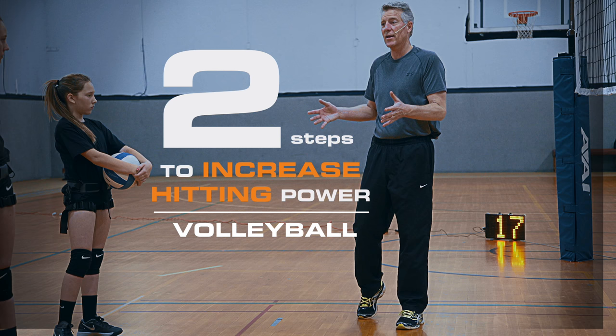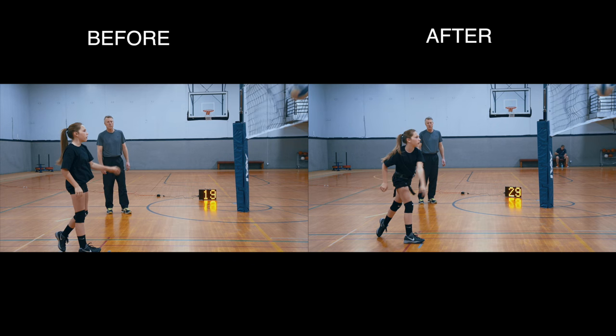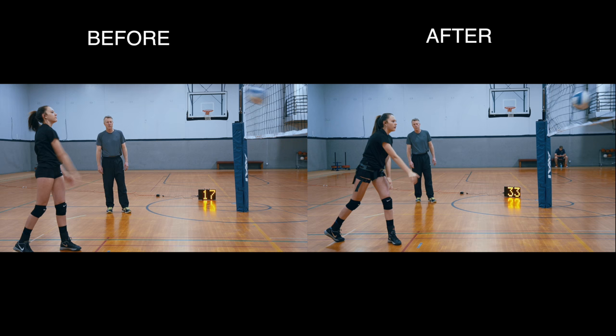How to increase hitting velocity in two simple steps. Look at how much their hitting velocity improved after these athletes learned how to engage their core and rotate their entire body while hitting.